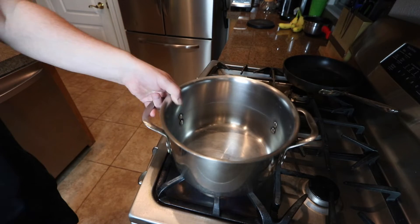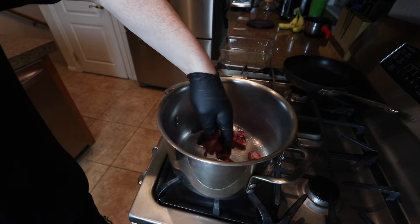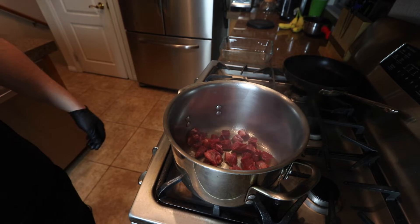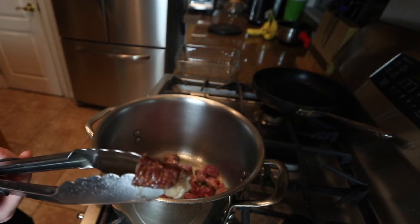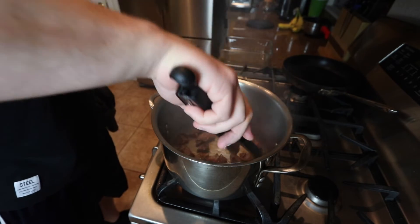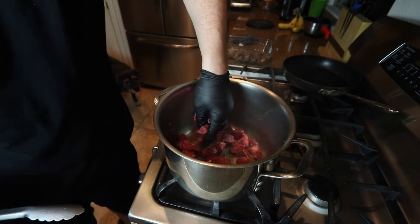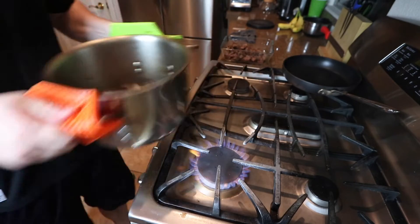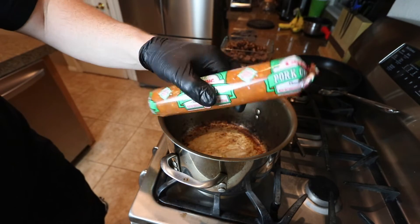Get yourself a good-sized pot, get some high heat, a little bit of vegetable oil in the bottom of the pot. That's the color you're looking for right there. I got some pork chorizo — I'm doing about half of this nine ounce package of chorizo.